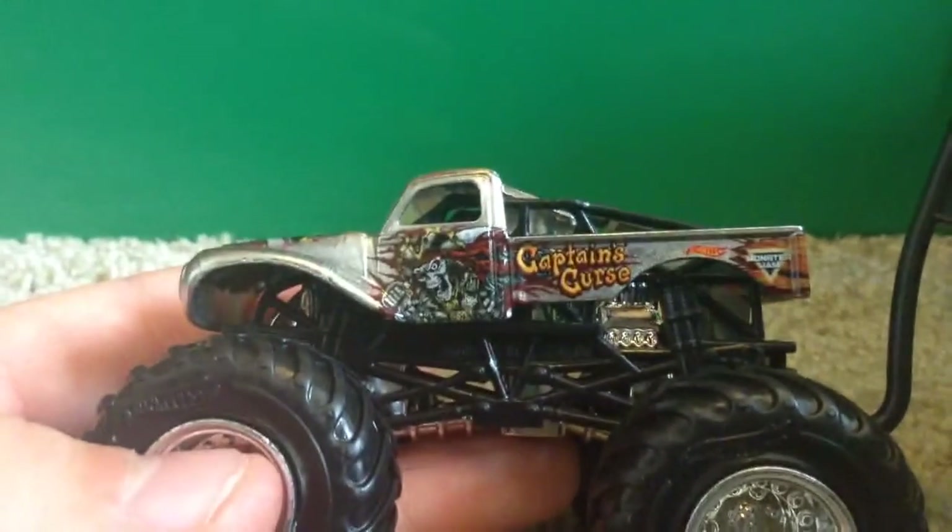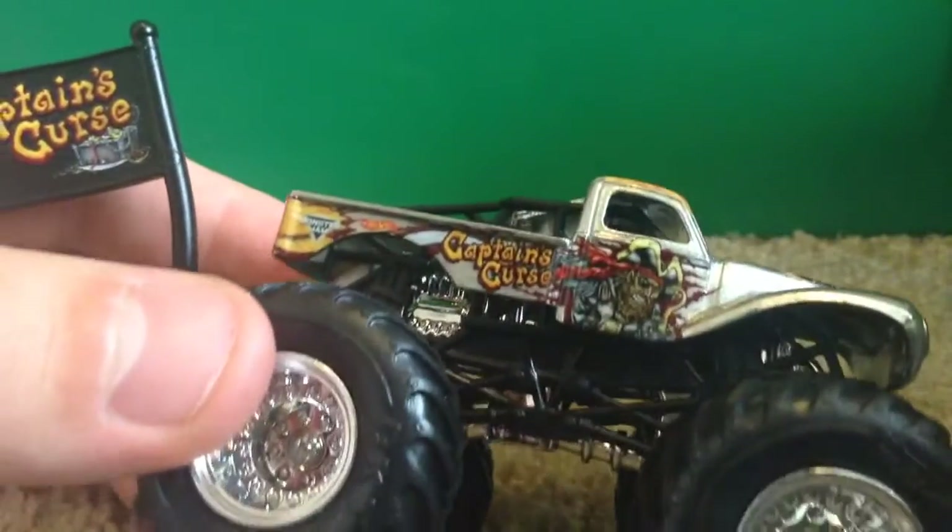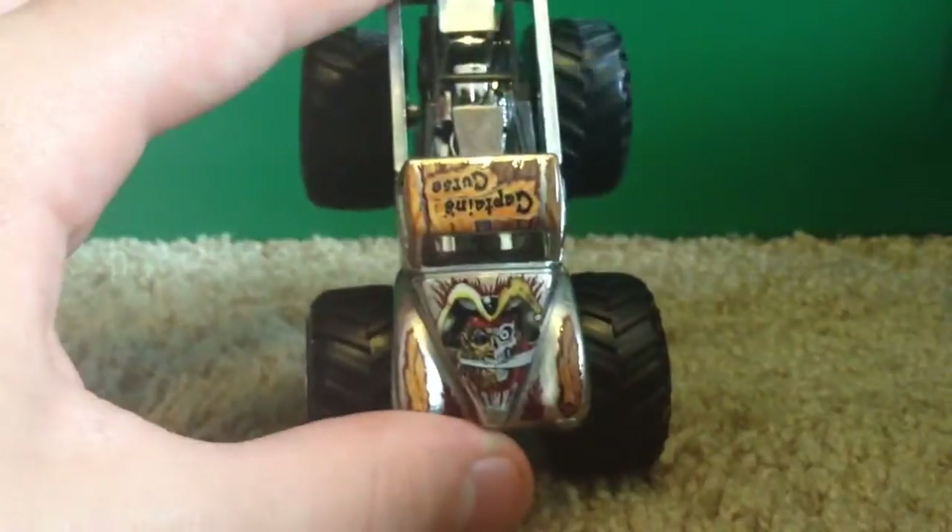We have the Hot Wheels logo and the Monster Jam logo in the corner. On the back it says 'Fear the Curse,' just like it always has on Captain's Curse. On the other side we have the Monster Jam and Hot Wheels logo, it says 'Captain's Curse,' and we have the pirate there. On the hood we also have the pirate.